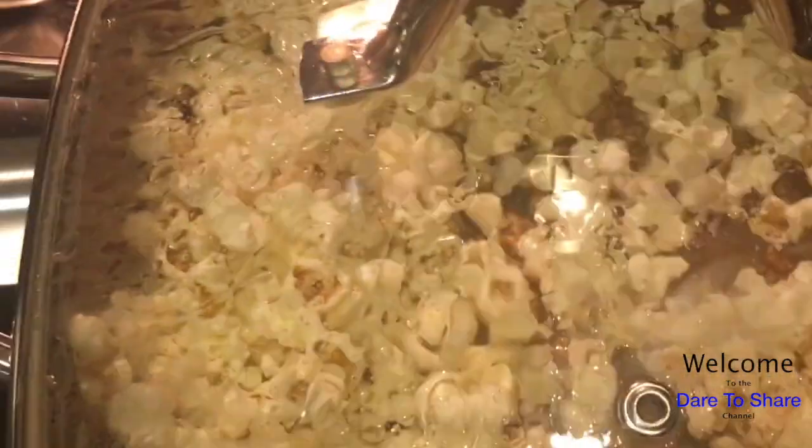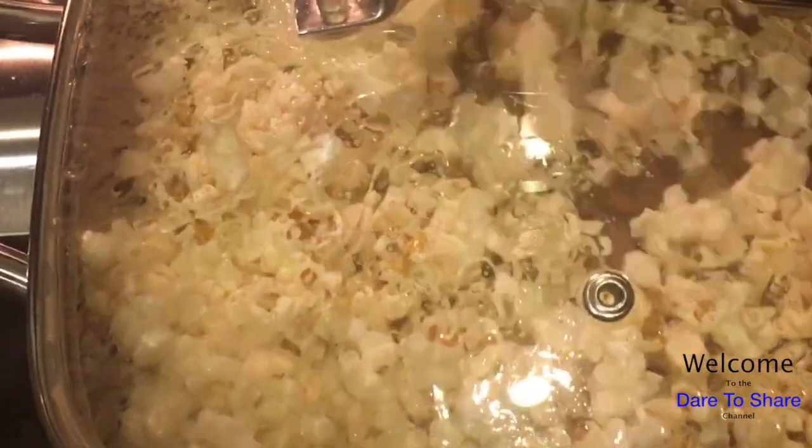And with popping your own popcorn, you can definitely control the ingredients. A lot of times there's cheese or butter or excess salt on popcorn. If you pop it yourself, you pretty much can control what goes on top of your popcorn. I really found this light snack that everybody wants.